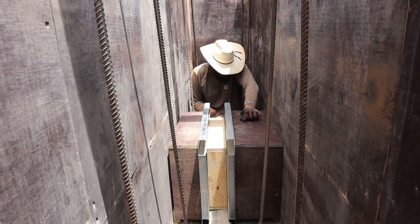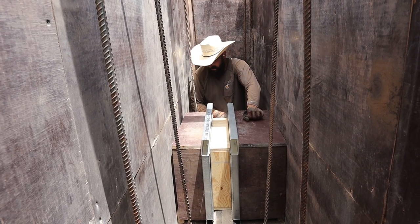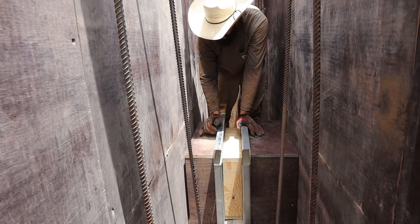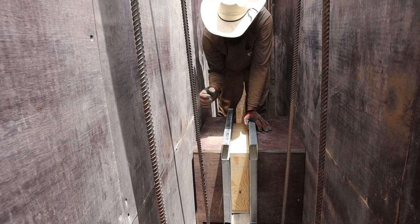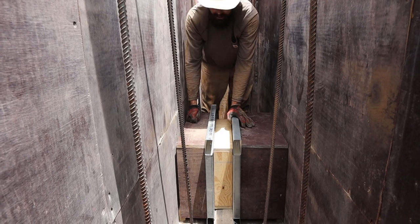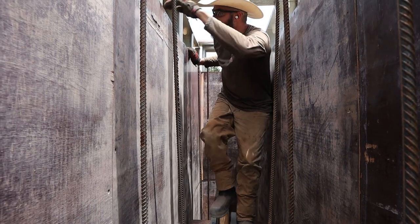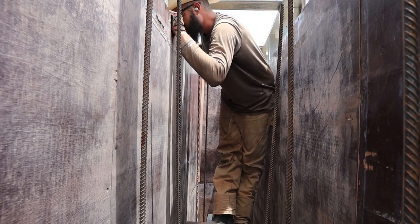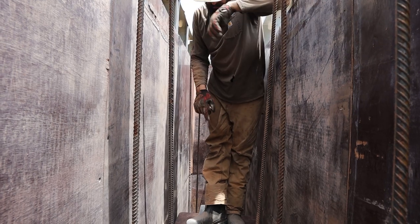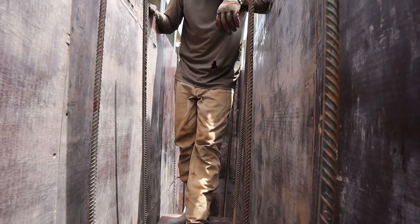I can't believe that freaking worked! It freaking worked! It's sitting right where it needs to be. Holy moly. I just didn't expect it to work this well. We've got a little gap over there; the gap here is because of the pushout, which is fine. We could turn those turnbuckles a little, but I think we're better off just putting the chamfers in. TJ — it dropped right in like nothing!